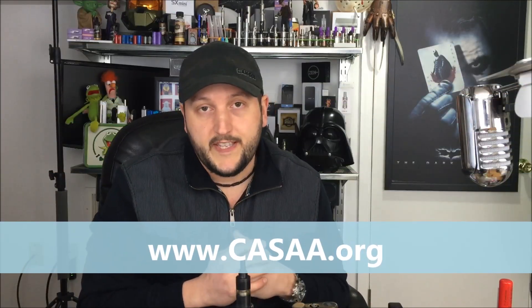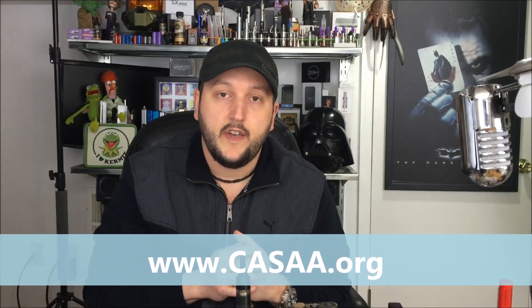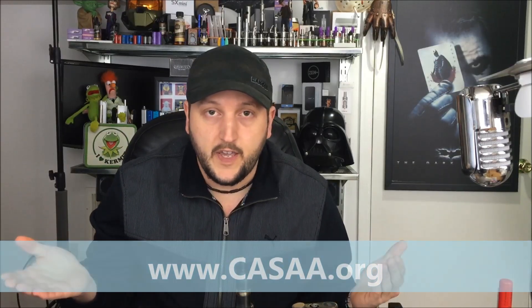If you love to vape, why don't you fight for your right to vape? Go to www.casaa.org and join today. Membership is free. And if you don't do it, nobody else will. So fight for your right to vape — join CASAA.